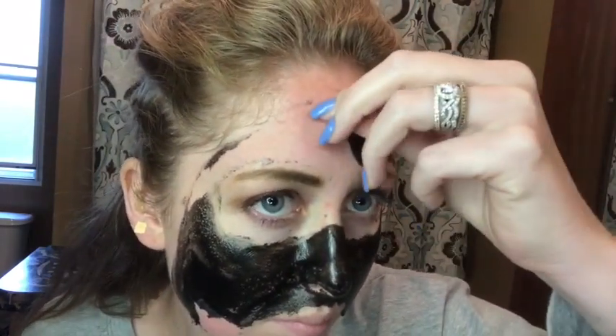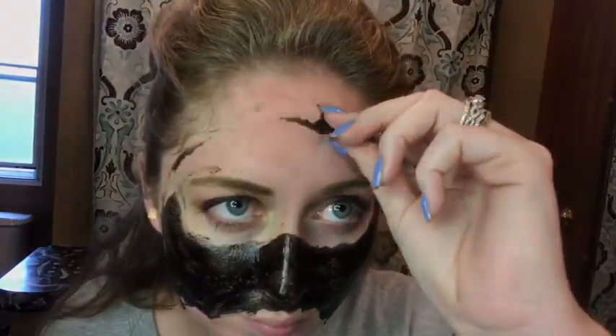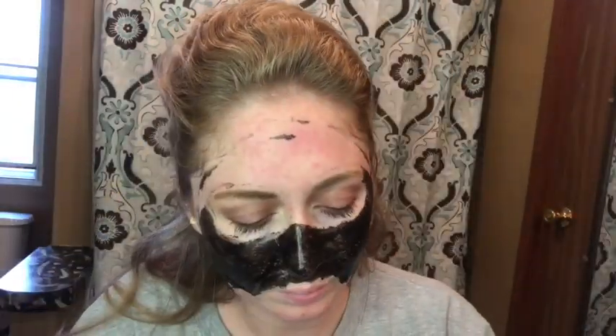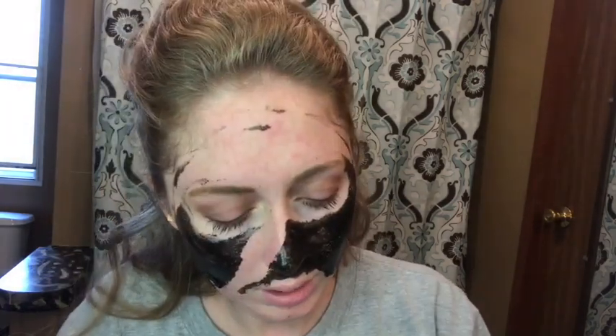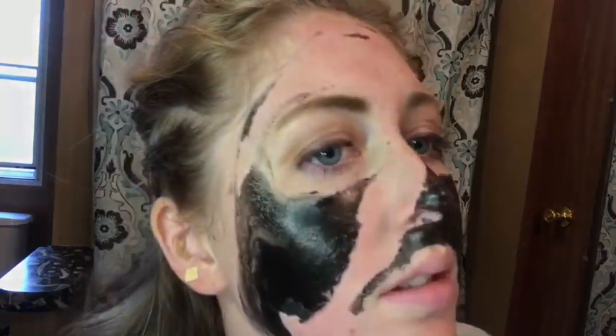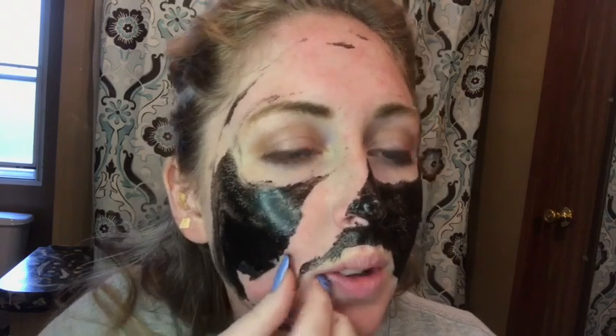Well, that sucks. There are things — little things, but still things. Nice mustache there. I feel like maybe if I had put on a thicker layer it would — I don't know, next time I'll do a thicker layer.